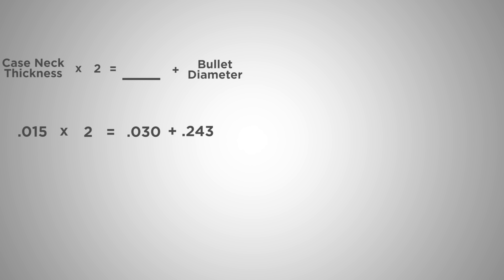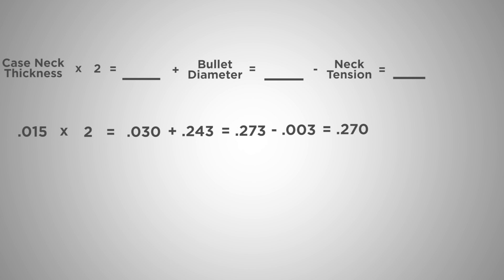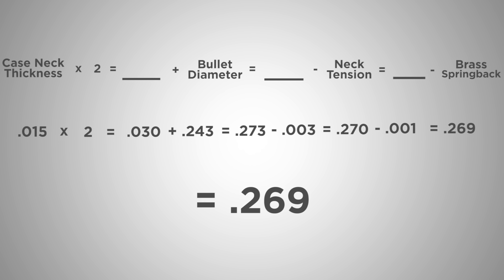Simply take your neck thickness times two, which gives us thirty thousandths of an inch. We'll add the bullet diameter, which for the six millimeter is .243, bringing our measurement to .273. Again, we'll subtract our desired neck tension of three thousandths, bringing us to .270, and subtract the thousandth of an inch to allow for brass spring back, bringing us again to a .269 bushing.